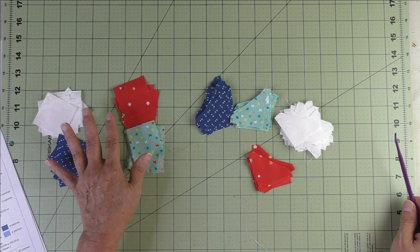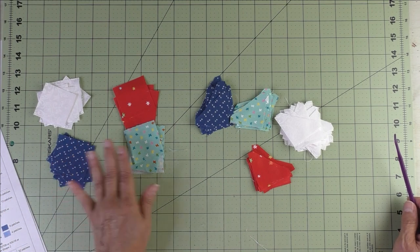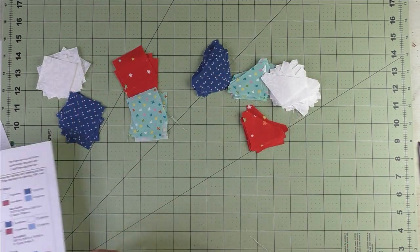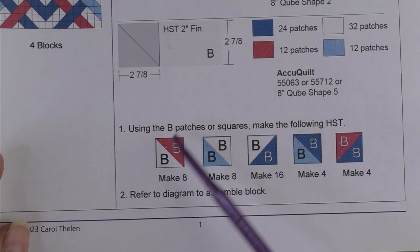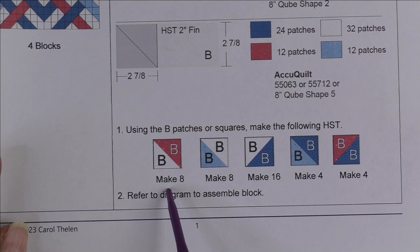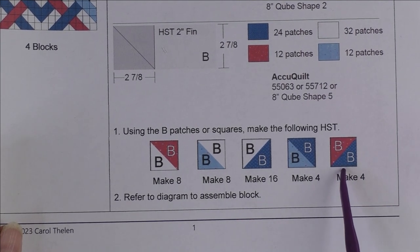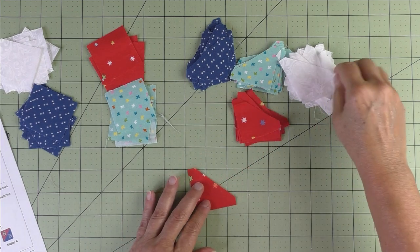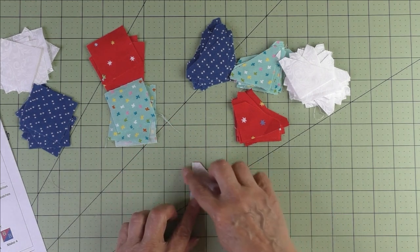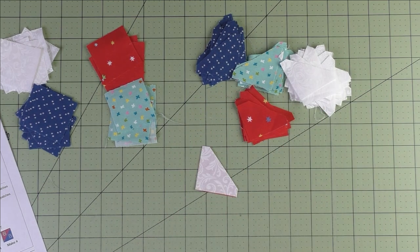Here are all the fabrics — I've chosen the same fabrics for the squares and the half square triangles: a white background, a dark blue, a light blue, and a red. In step one we have five different half square triangles — these are all patch B. This tells you how many to make: eight, eight, sixteen, four, and four. Whatever method you choose, make that many half square triangles.